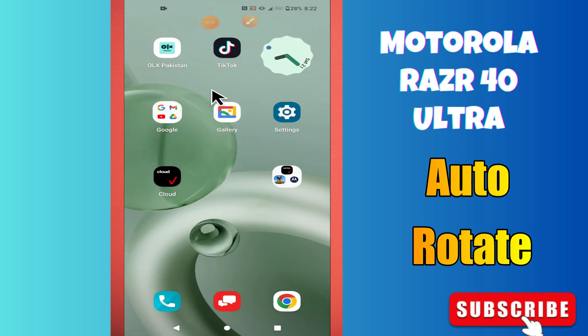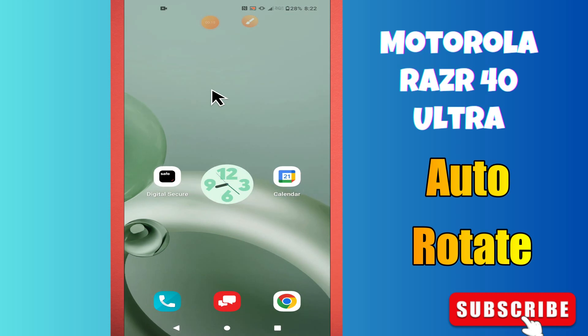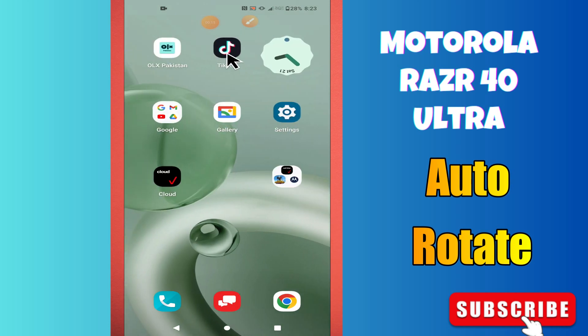Hello everyone. In this video I will talk about the auto rotation or the landscape mode in Razer 40 Ultra. If you want to learn about what is auto rotation or the landscape mode, or you want to enable it, I will show you how you can do it.